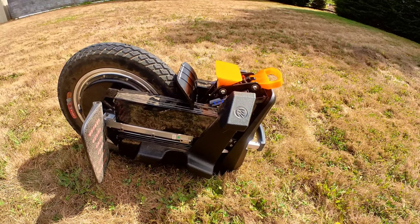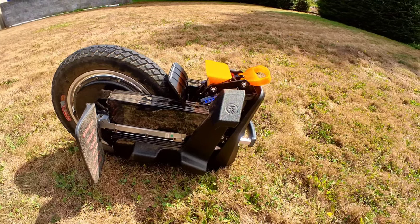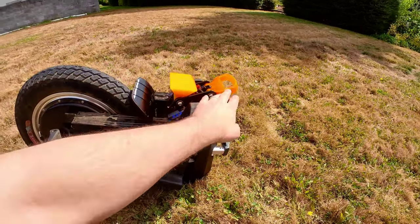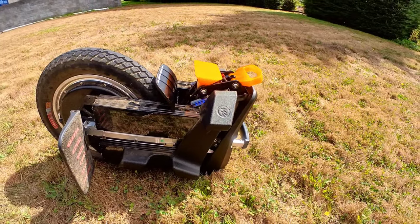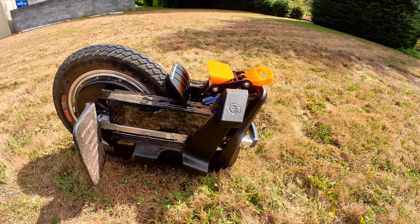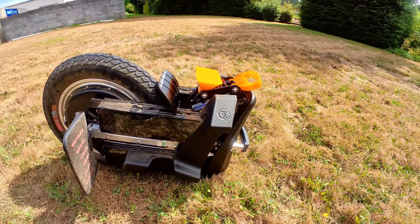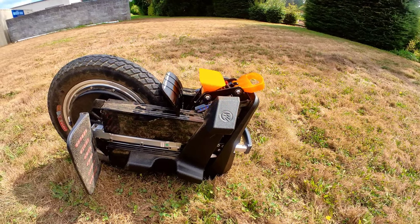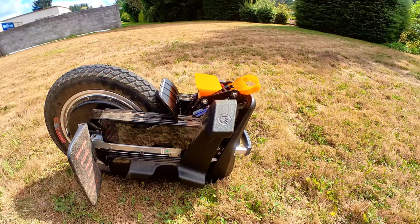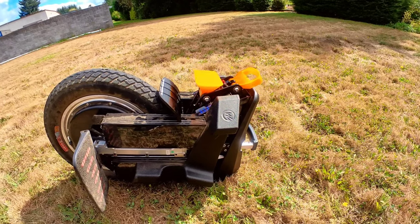Hope you guys appreciate the updates. I try to get out content two times a week or so. This wheel has been an absolute blast — I'm trying to make minimalistic parts for it that are cost effective and make sense. It's a great wheel. I appreciate all of you — please share the video, check out my Etsy account, and if you have any questions about this wheel or any other wheel I've tested or owned, drop a comment below. I'm happy to answer — conversation's always good in the EUC community. Have a beautiful day, you beautiful people.